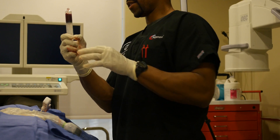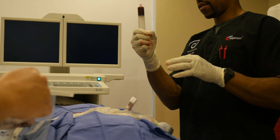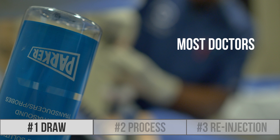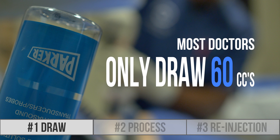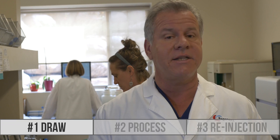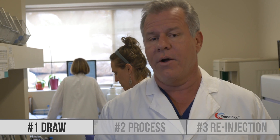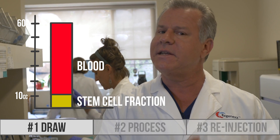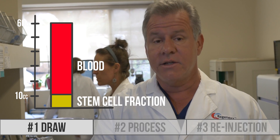One of the key important things you need to do to get HDBMC is you have to be able to do the draw correctly. That's where you're taking the stem cells — the raw material — out of the patient. We draw from multiple different sites to maximize the number of stem cells, whereas many other doctors just draw from one site. Most doctors only take 60 cc's from a single site. The problem is that anything past the first 5 or 10 cc's is just blood — it's not really stem cell-containing bone marrow.